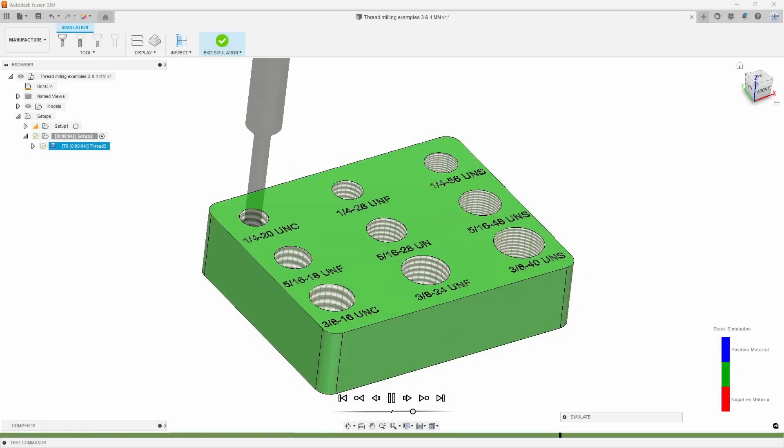Hey everybody, welcome to another quick tutorial. My name is Omer from NextGen Cam. Today we're going to take a look at how to use the Threadmill feature on Fusion 360. So let's go ahead and jump in.